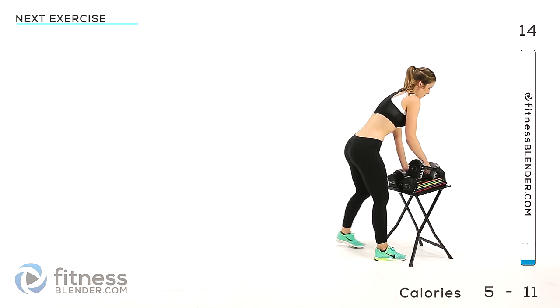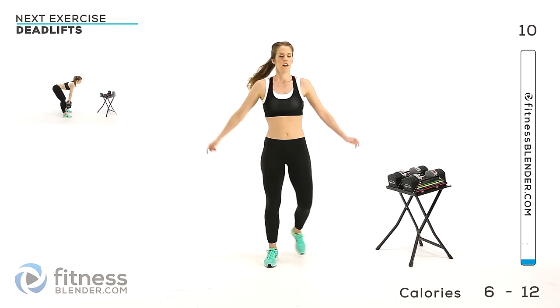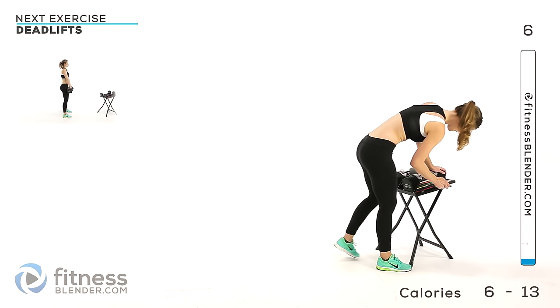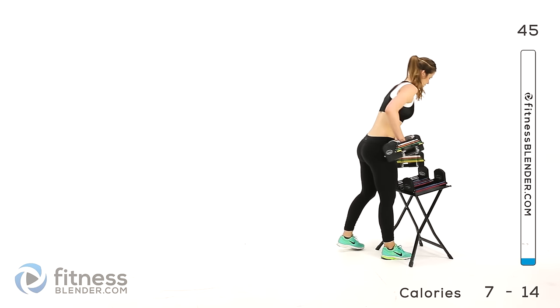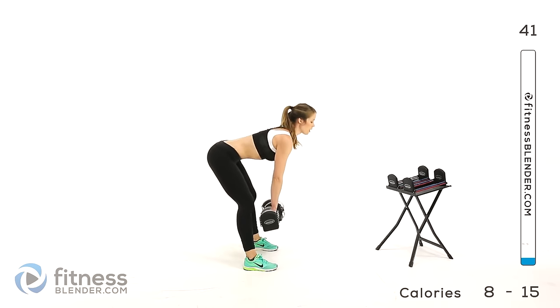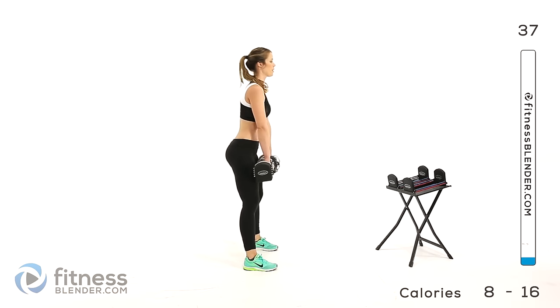Here's an active rest, so keep your feet moving. You can do whatever you want during these periods, just don't hold still. Next up we're going to be doing a deadlift. I'm using 24 pounds per hand for this. It's okay if you're not perfectly on time — the timer is just a rough guideline, so don't worry about it.